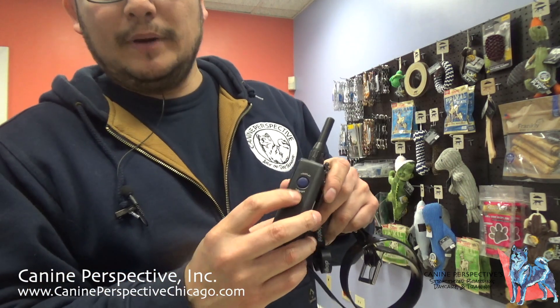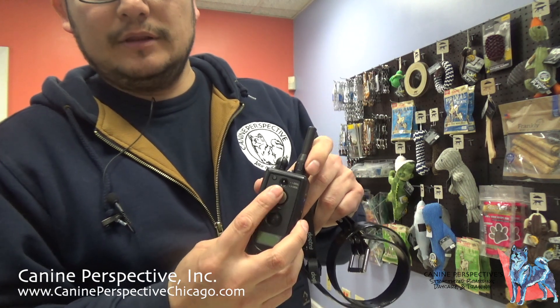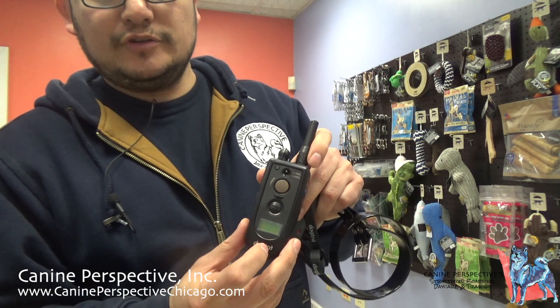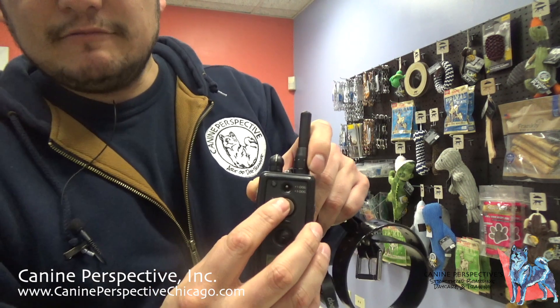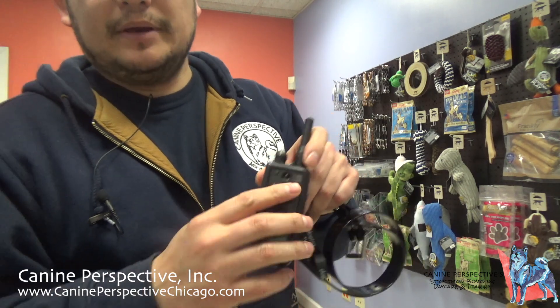I'm going to break down the different functions and applications of the DAWCHA 2300 system. Here we have a blue button on the side — it says display on/off. Then we have this button above our screen, which is our screen. This is the vibration button. Up top, we have a switch for dog one and dog two, because this system is capable of being upgraded to a two-dog system. Originally when this system was created, it was either a one-dog system or a two-dog system — there was no in-between.